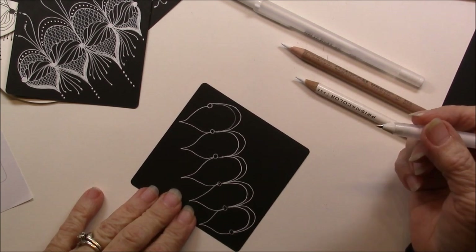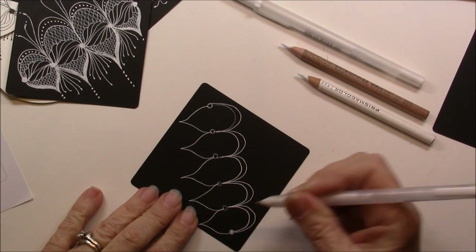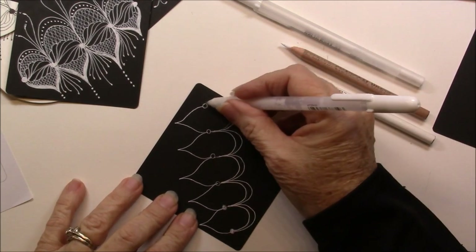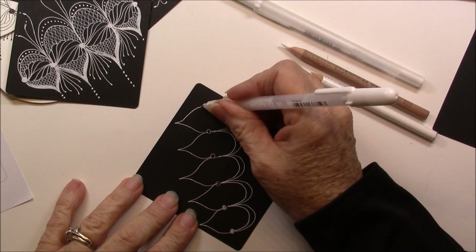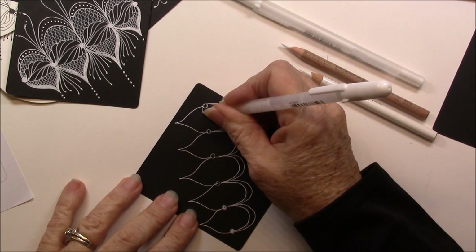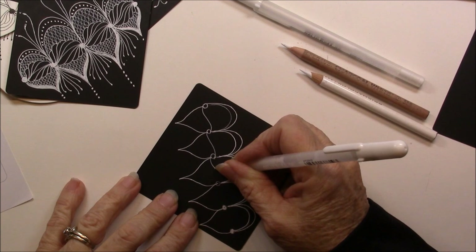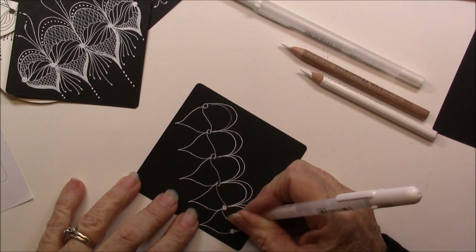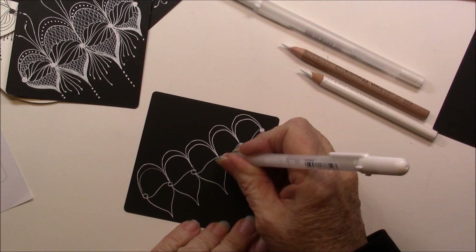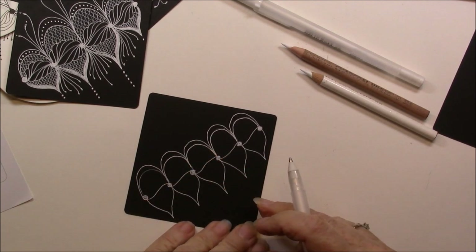Now I'm going to come back and do step three. Step one was the little circles. Step two was the arches and echo. And I jumped to step five there. So now I'm going to go back and do step three, which is a line that is kind of an S shape. So it starts on one side of this circle and S-shapes over. And you can go back in and I end up filling these in because I'm not so neat and tidy.